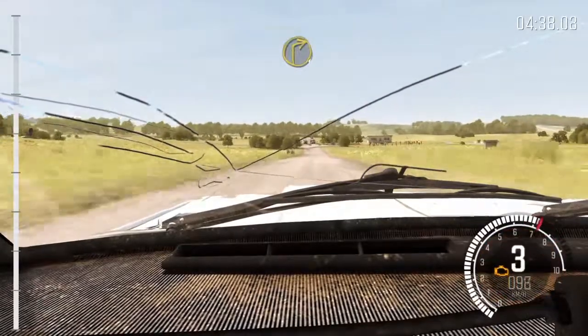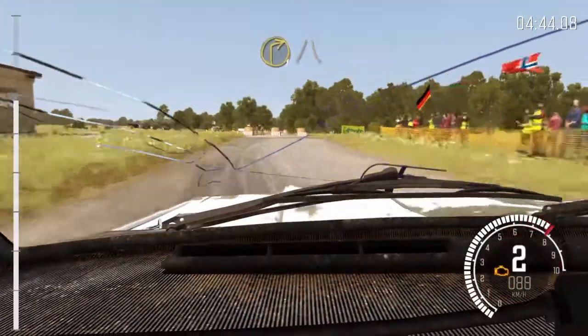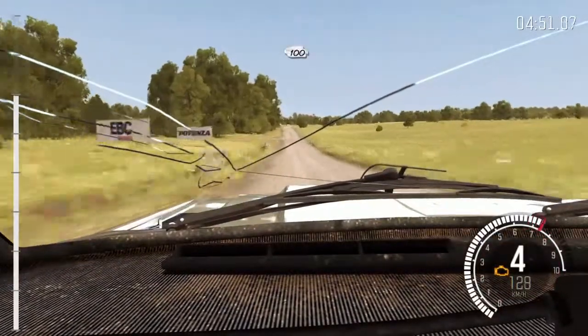Giro derecha 1. Giro derecha 1, zanja fuera, se cierra. 100 por Badén, pasacruces. 100 por Badén, pasacruces, 100 por Badén, pasacruces, 100 sobre loma.